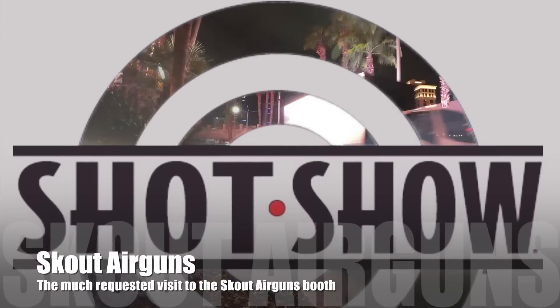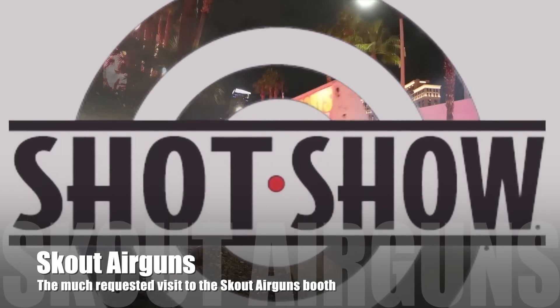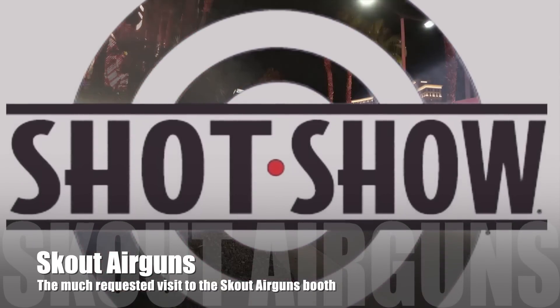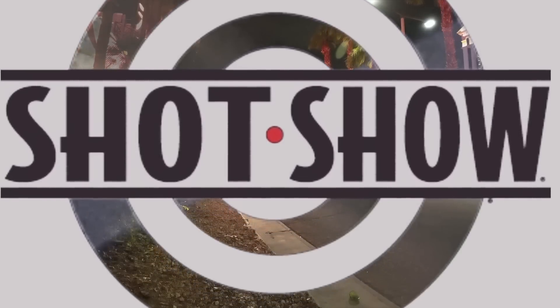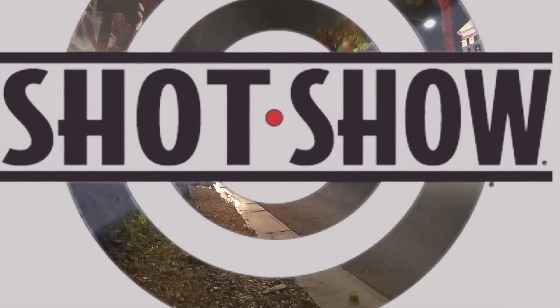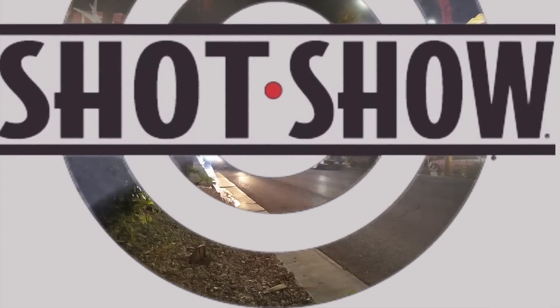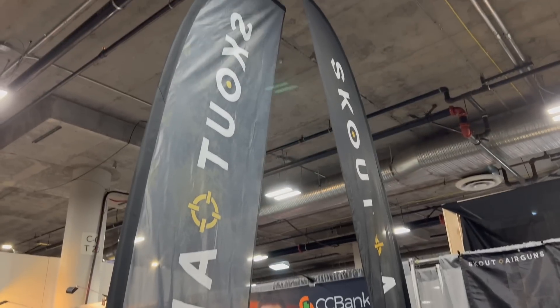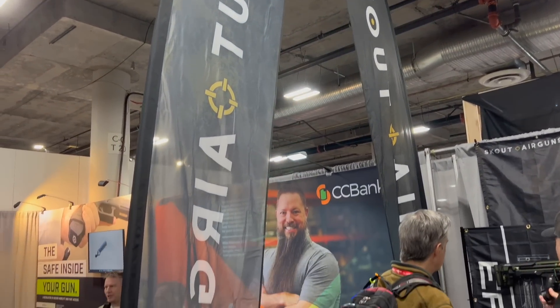Hey everybody, it's PJ from Wisconsin Air Gunners. In this video, we head over to the Scout Air Guns booth to see the upcoming release of the Scout Epoch. If you enjoy this content, please like and subscribe as I'll be filming more videos as the week goes on. With many, many requests for this, we are at the Scout Air Guns booth, talking to Bill Gardner, and he's going to walk us through the Epoch.